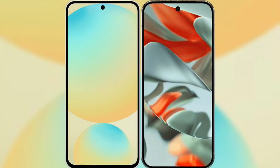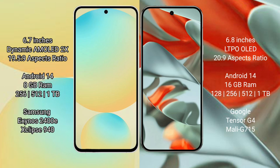I will compare the new Samsung Galaxy S24 FE with Google Pixel 9 Pro XL. Samsung Galaxy S24 FE has a 6.7-inch Dynamic AMOLED display. Google Pixel 9 Pro XL has a 6.8-inch LTPO OLED display.